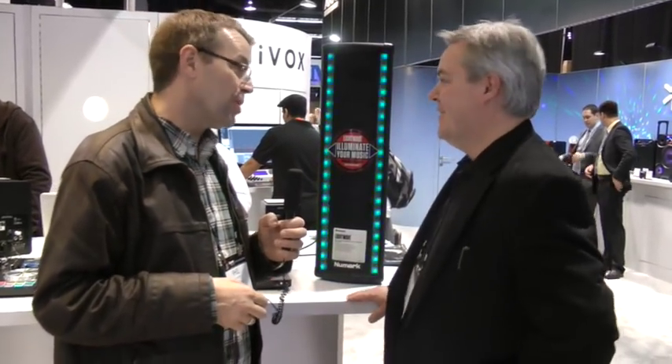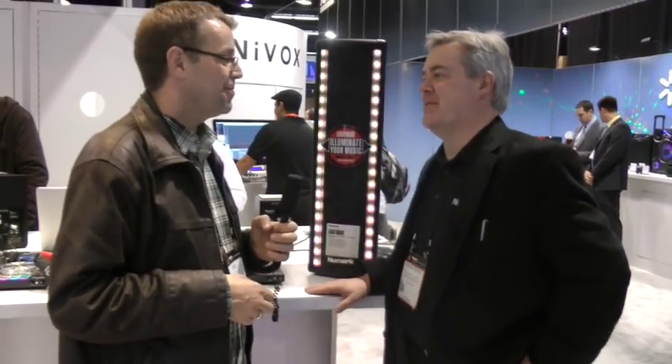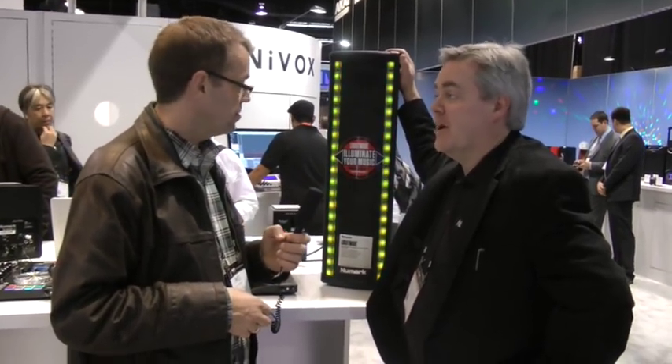Hello, it's Phil here at NAMM 2015 with Chris Roman from Newmark. Hi Chris. Hi Phil. We've got a Newmark speaker here. But it's more than a speaker, isn't it? Yes, it is. It illuminates your music. It's the Newmark Lightwave. And we're really proud at NAMM 2015 to show this off because we think it's actually a really great product.